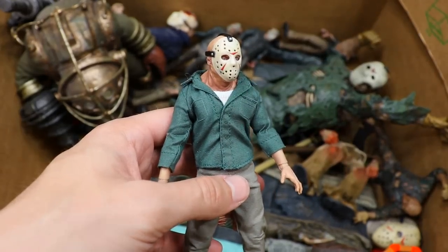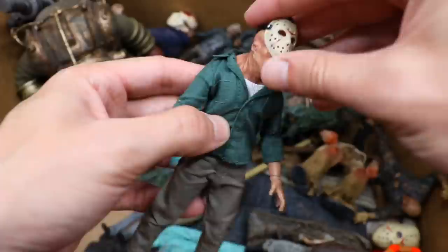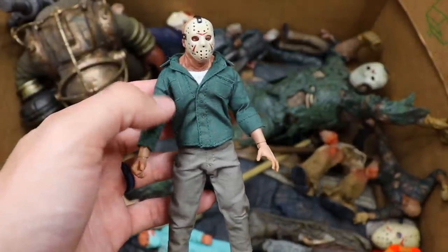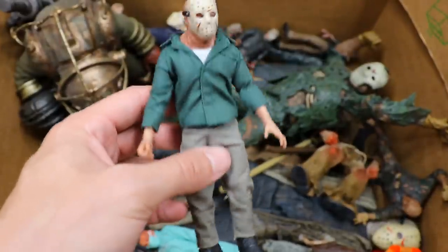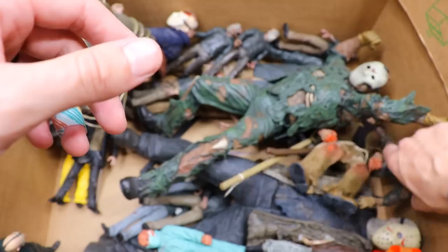Up next is our next Mezco figure and it is another Jason. Again the scale just throws me off. I love the cloth goods and the details that you get out of Mezco figures, but I think they're way too tiny especially for the price point. The articulation — I just could not collect Mezco. It's too expensive and the scale — you're paying like $80 to $150 for a figure and it's this tiny. Really difficult at least in my opinion.